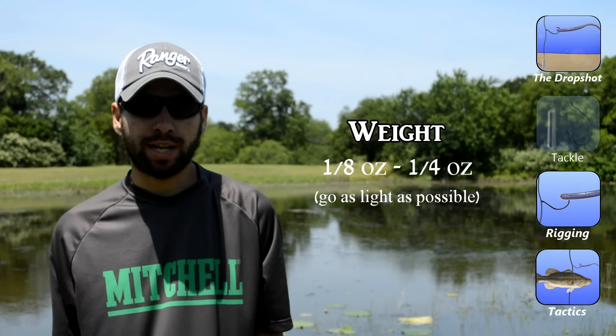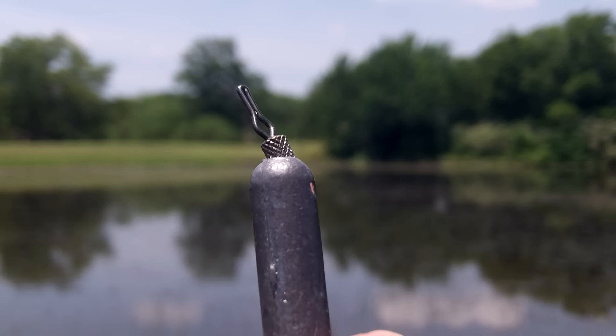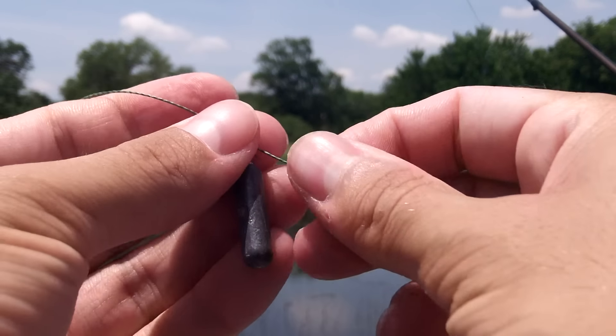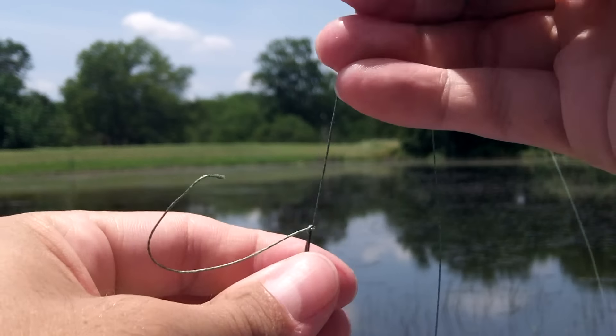The weights that are specialized for drop shotting are really nice because they have a line clip at the top. You can just clip the tag into that and tie a simple overhand knot to secure it. What's great about that is if you were to get hung, that weight will pull free pretty easily, allowing you to get your hook and the bait back.